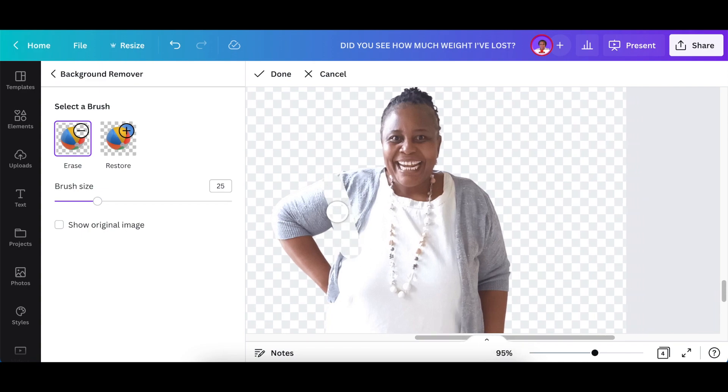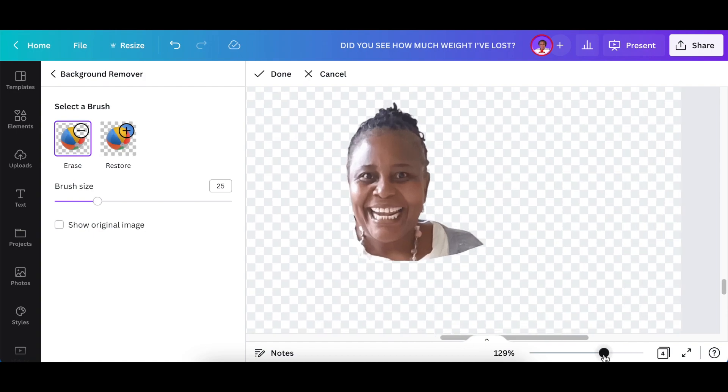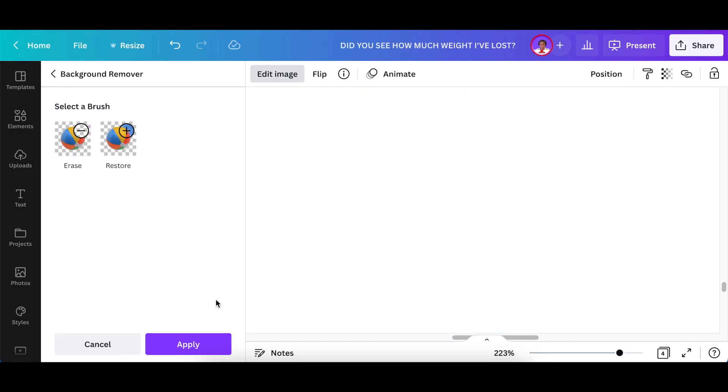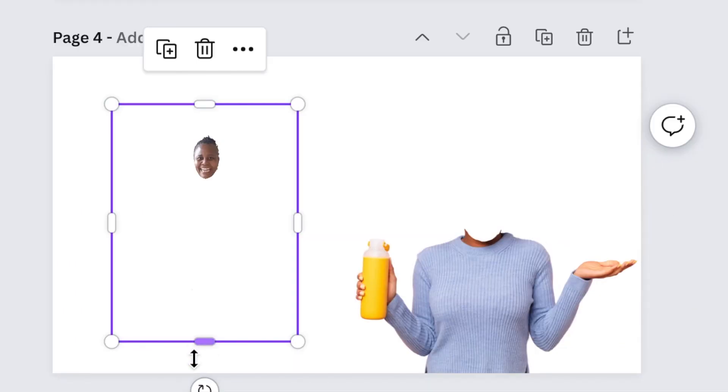Take away the body sections that you don't want. For me, I just want my face to be the only thing that's left — and I'm going to make my face a little bit slimmer, why the hell not! Once you're done, you click Done and then Apply, and then you zoom back out and crop yourself.